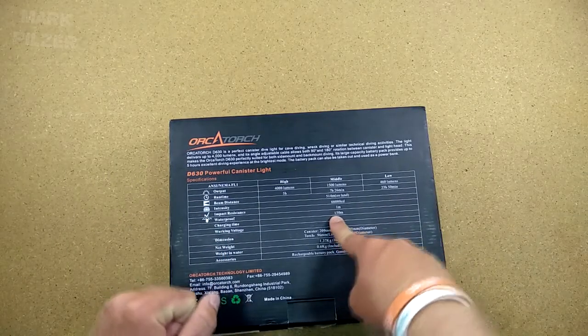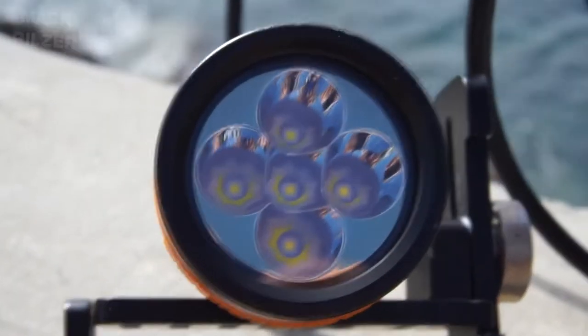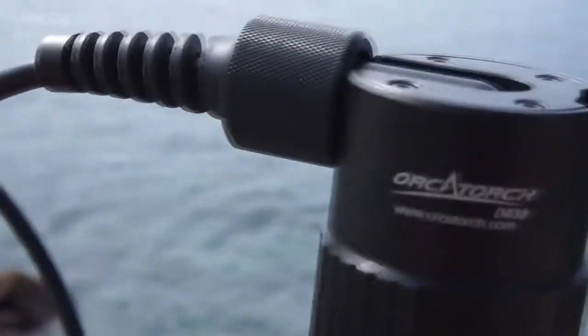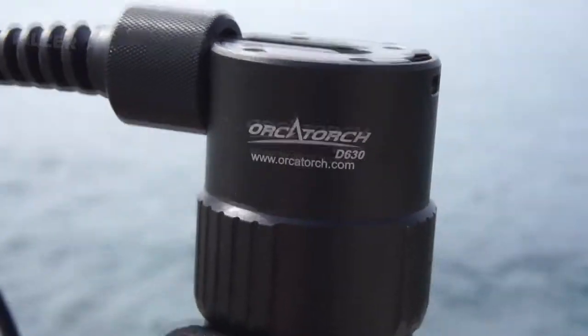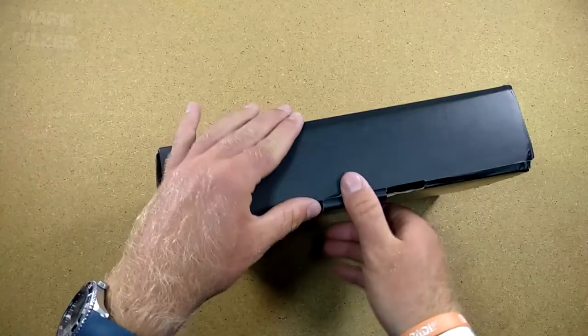We have a depth rating of 150 meters. Just to let you know now, the actual cable length is not specified here or on the website, but it's exactly 1.2 meters — that is the cable connecting the canister to the light head.